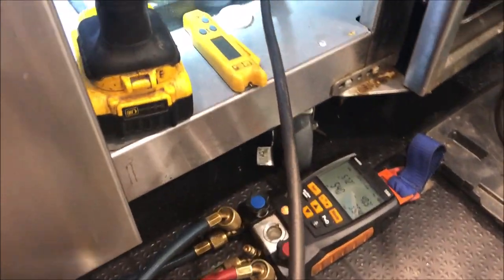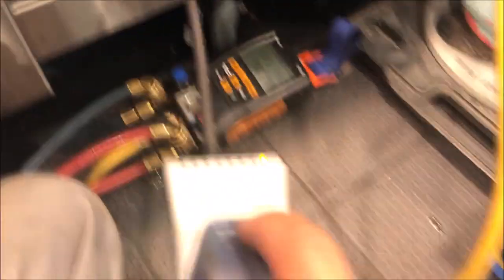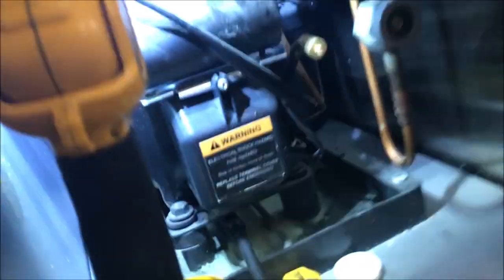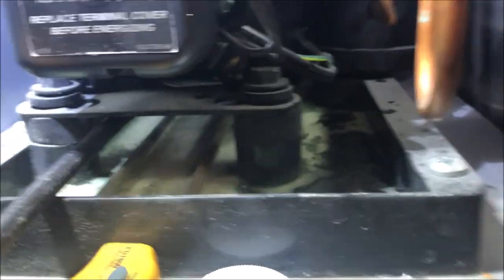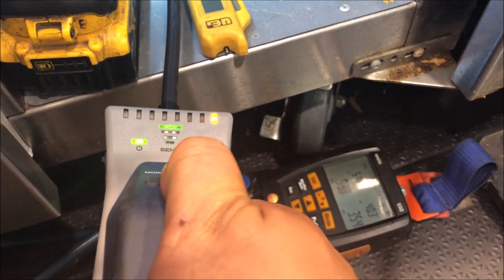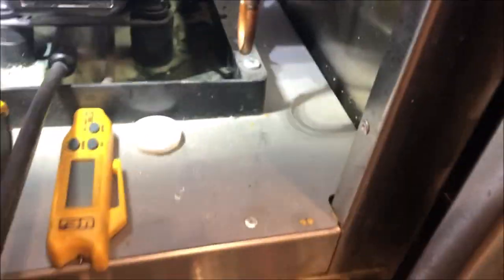We'll keep zeroing out until we can pinpoint this leak — take our time, be thorough. It's picking up a leak basically in this condensate pan. Let's keep zeroing out the meter. It's not the most common leak point but it does happen — these things do rot. This unit's probably only about two years old so I'll be shocked if it's in there. Let's zero it out one more time and see if we get any hits.